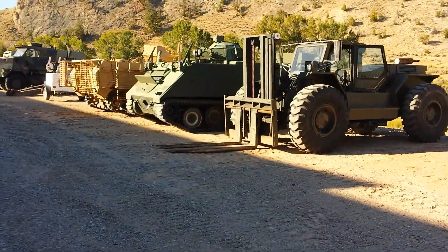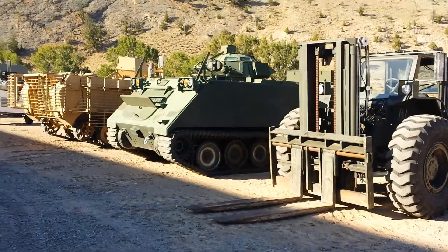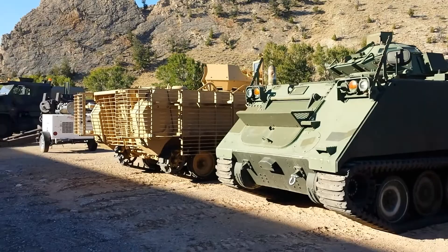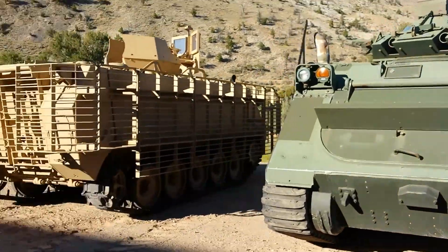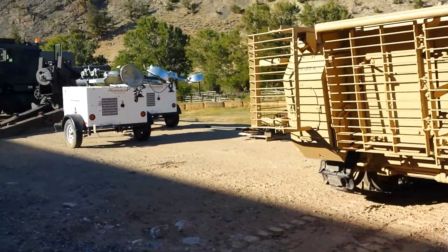The magnet test reveals a lot about an armored vehicle, because pretty much 9 times out of 10, if it's not magnetic, it's aluminum, which means lighter armor — and, of course, the differences between something like RHA or something else.